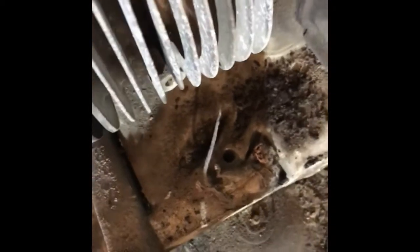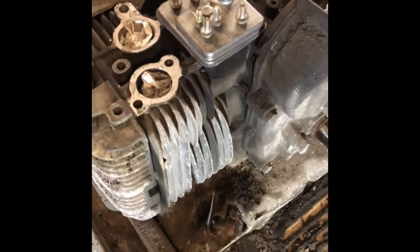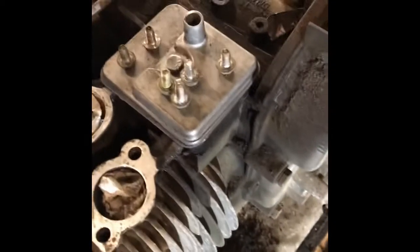I'll pull this shroud the rest of the way off and go ahead and clean everything once I have it apart. Got the shroud off — look at what we found in there: a little dead mouse. He's obviously been there for a long time, so we're going to get rid of him. Let's get a paper towel, grab that guy — one dead mouse — and we'll go throw him away.